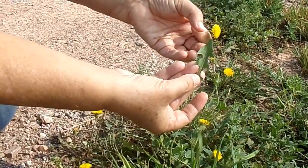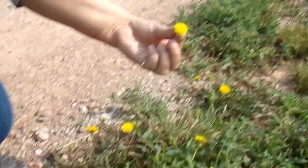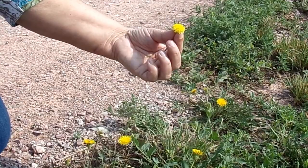You can pick these leaves and eat them in salads. They're very healthy greens. And then you can pick all of these flower tops if you can find enough and make jelly. They make dandelion wine out of them too.